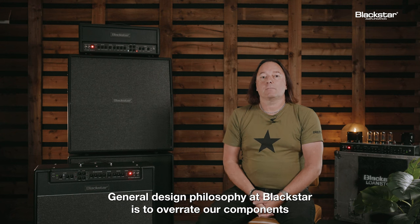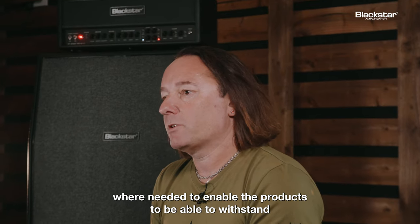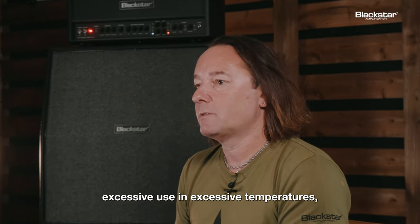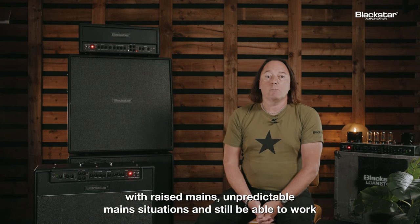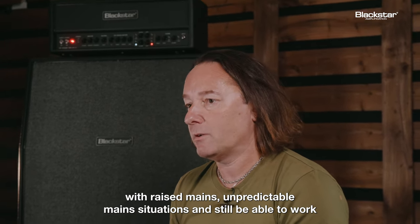General design philosophy at Blackstar is to over-rate our components where needed, to enable the products to withstand excessive use and excessive temperatures — for example, being played all weekend at a festival in a hot country like Mexico. We've also accounted for unpredictable mains situations so the amplifiers can still work throughout.